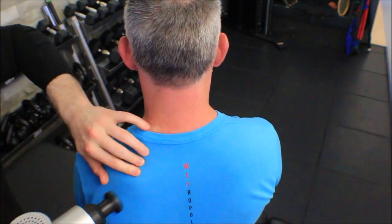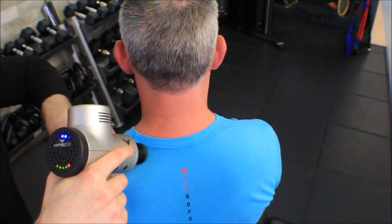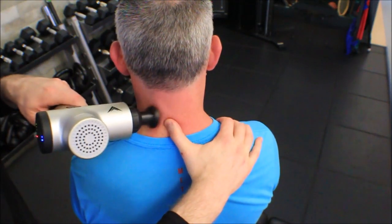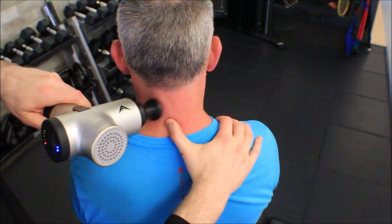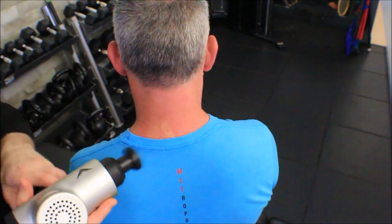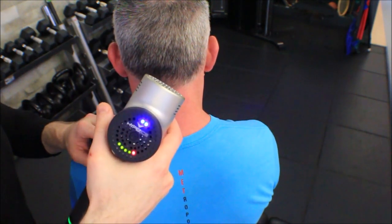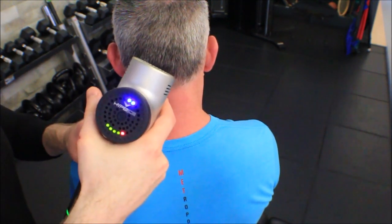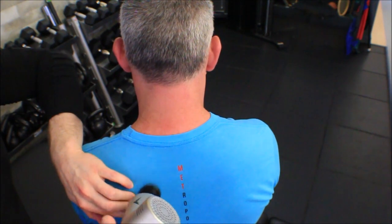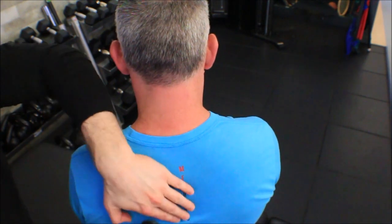The levator scapulae goes from the superior angle up the side of the neck, so I switch hands and put my thumb over the spinous process so I don't drive the percussive tool into bony prominences. The splenii are along the side of the spine in that cervicothoracic junction area. For the rhomboids, I put my fingers on his vertebral border and come along all that muscle from the vertebral border to the spine of the scapula.